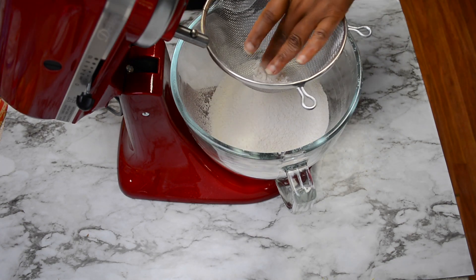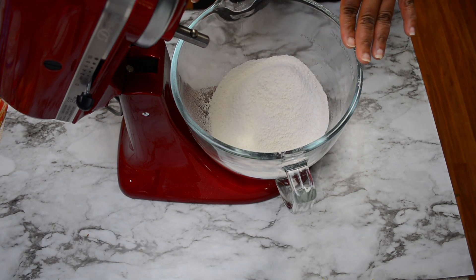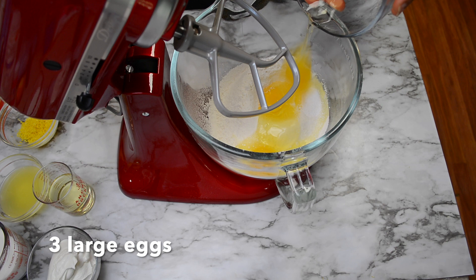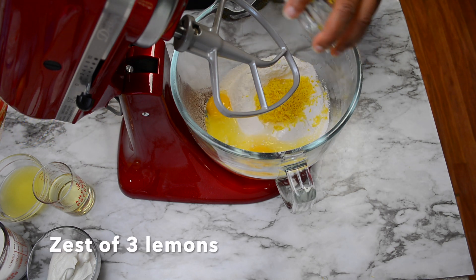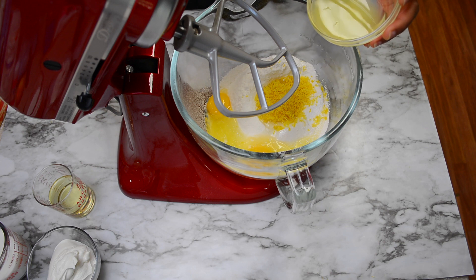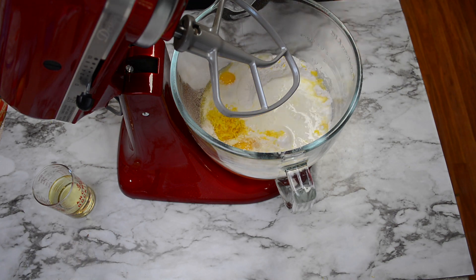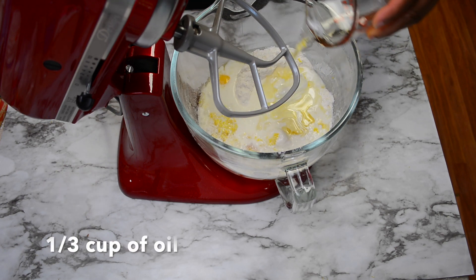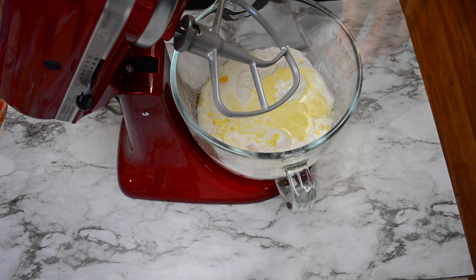We're left with these few little lumps at the bottom and we can press those out. Next we're going to stir in the rest of our ingredients. We have three eggs that I'm going to add to the mixture, the zest of three lemons, one quarter cup of fresh lemon juice, two thirds cup of milk, one half cup of sour cream, and one third cup of oil — I'm using vegetable oil today.